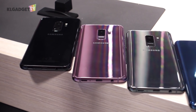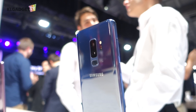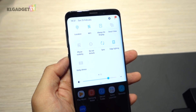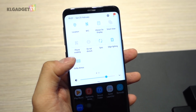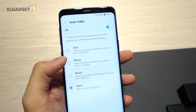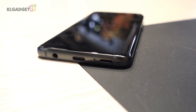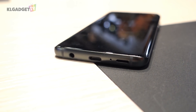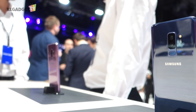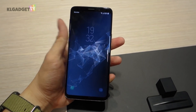The S9 still has a fingerprint-magnet glass back like the S8, but the good news is that the fingerprint sensor is now located just below the camera — this should have been the S8's initial design. One thing I'm happy about is that the S9 now comes with stereo speakers tuned by AKG with support for Dolby Atmos, something I've always wished Samsung had included on their flagships. The headphone jack is still there, and both the S9 and S9 Plus come with water resistance and fast wireless charging, though wired charging speed remains the same as the S8.